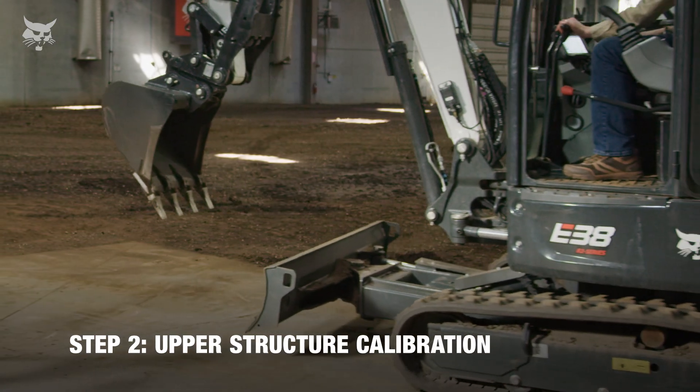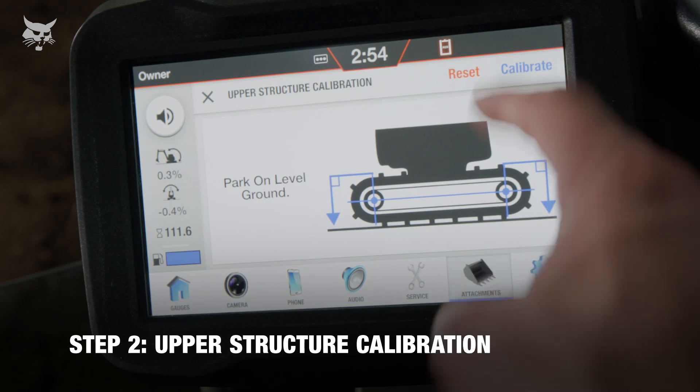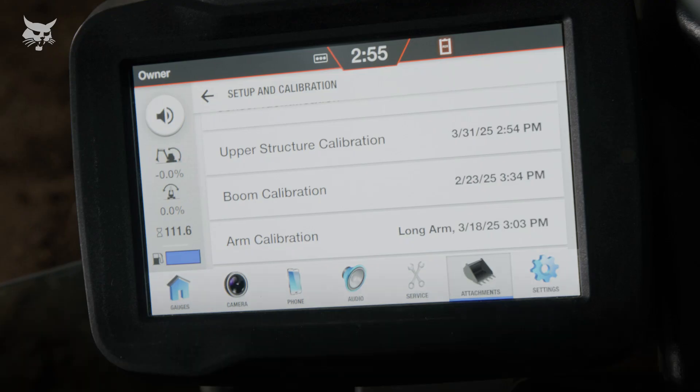Next, calibrate the upper structure. Park the machine on level ground and press Calibrate on the display. If necessary, utilize the blade to level the machine front to back. After the upper structure is calibrated, move on to the boom.